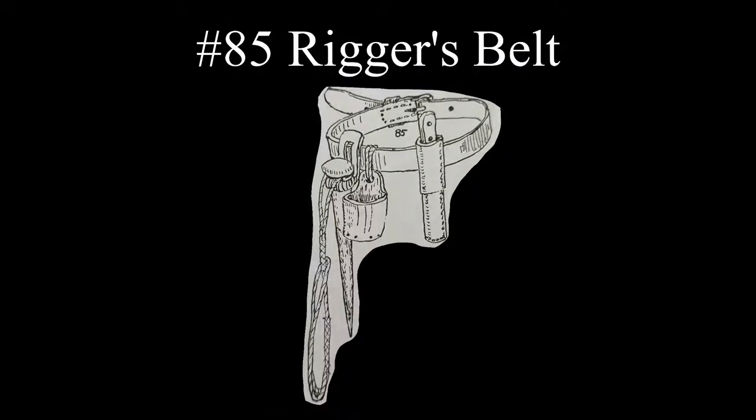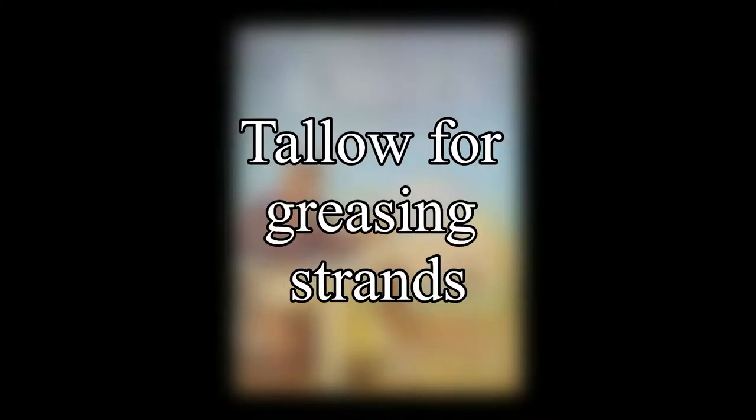According to Ashley, the rigger would keep a marling spike, horn, and knife in his belt. The horn, also called the rigger's horn or grease horn, would contain tallow, which is a hardened animal fat for greasing rope strands.